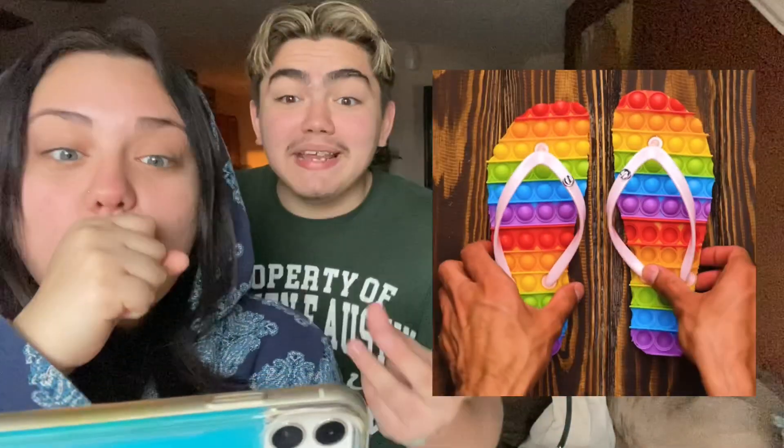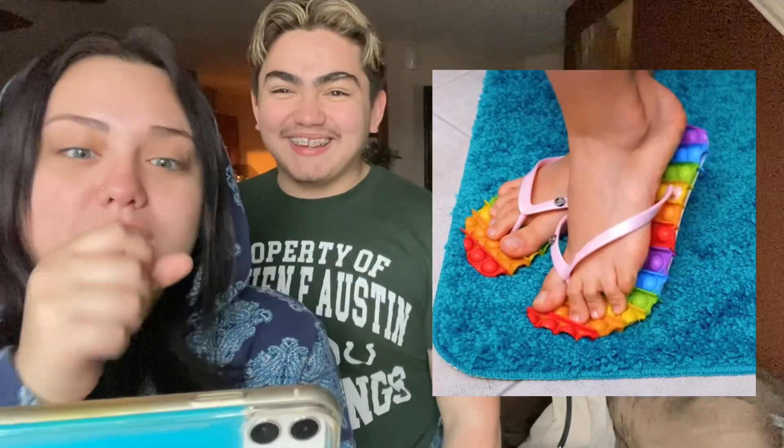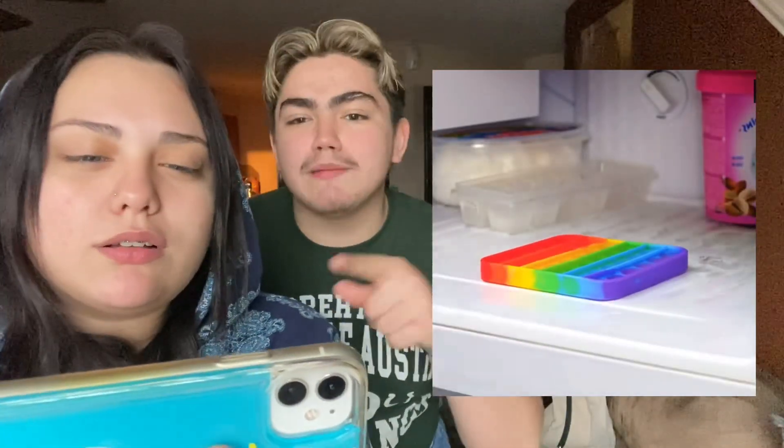They're making a pop it out of chocolate — chocolate bars are like 99 cents, like calm down. Oh my god, you want some? We should do some! You guys, comment down below which hacks we should do. Oh, they're gonna make ice cubes — little ice cubes! We've actually done this before. Great for summer!